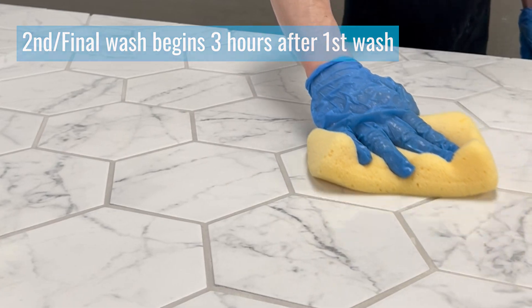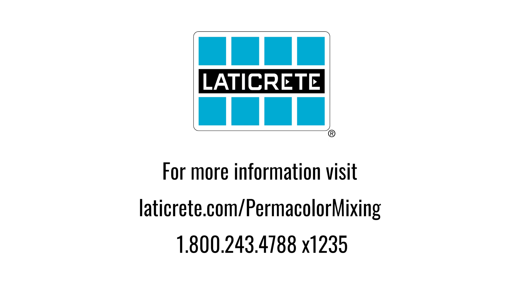And you should have an excellent quality installation with a brand new product that will last a lifetime. I look forward to your comments and questions. Always get back to us here at LATICRETE — look us up at LATICRETE.com or contact our Technical Services Department.